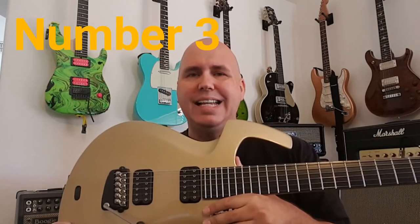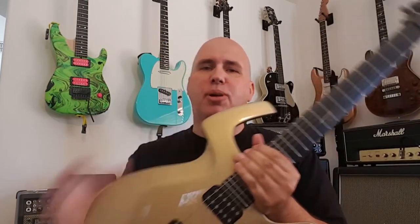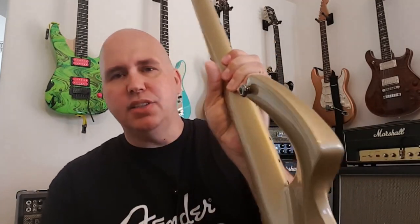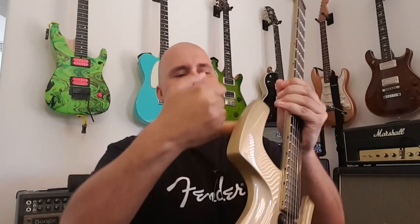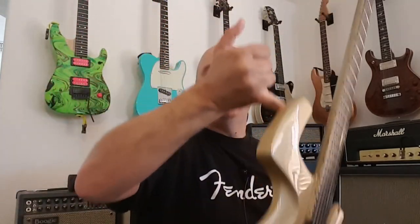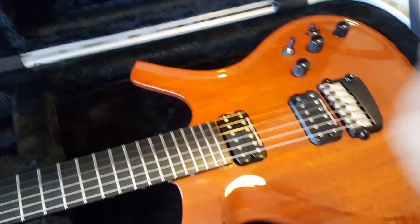Number three: Parker guitars are not only strong and light — they are perfectly balanced. This odd horn actually has a purpose: they wanted to extend the horn out as far as possible so when it hooks on a strap it situates perfectly. One of my favorite things to show people is the one-finger trick, where you take the strap button and put your finger right there — no illusions, no strings. You can do it even with your pinky. That's how light the guitar is, and you can see how effortlessly it balances even when moving.